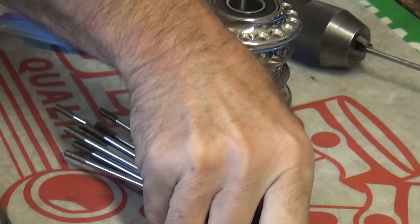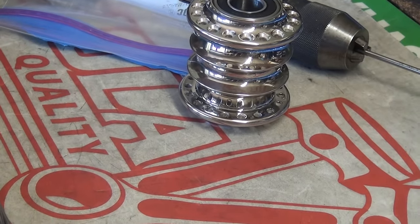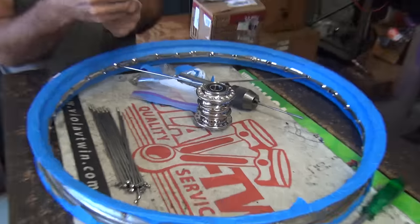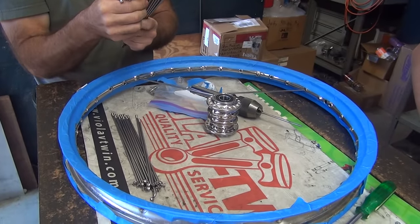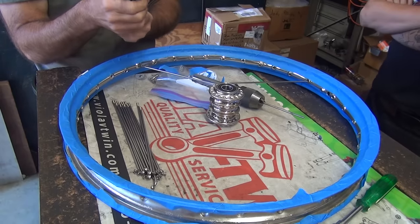Huzzah! No, we got one extra over here. It has to go to this side. So which one is more straight than the other? Look at that hub. Fancy. See if it works out. Sealed bearings too, huh? Guess so. Gotta be. They gotta be sealed.